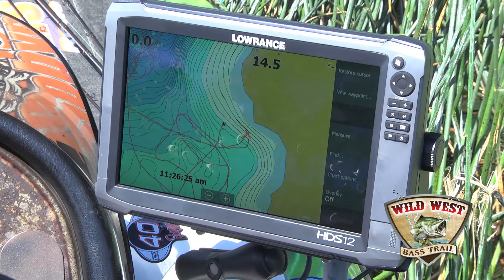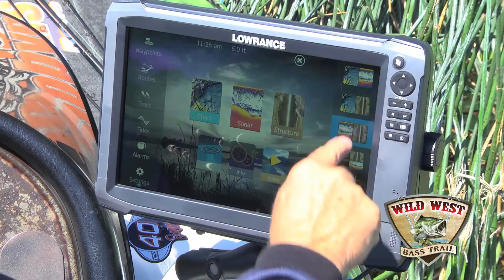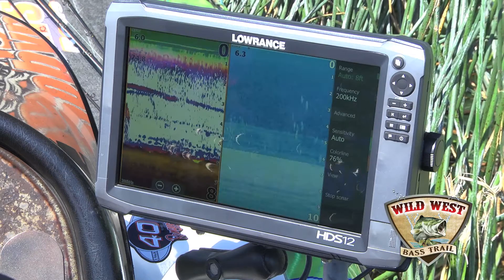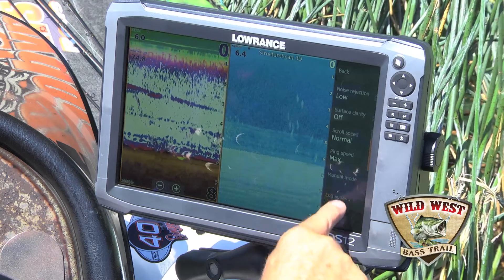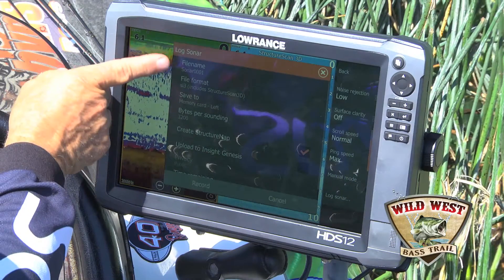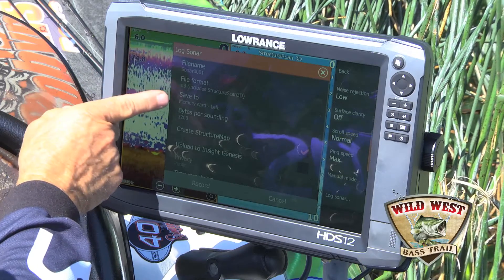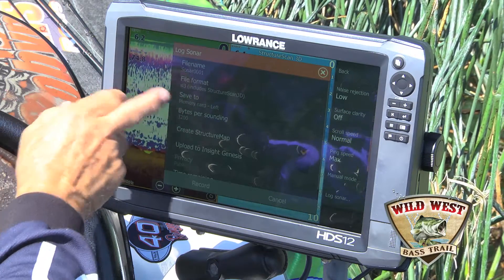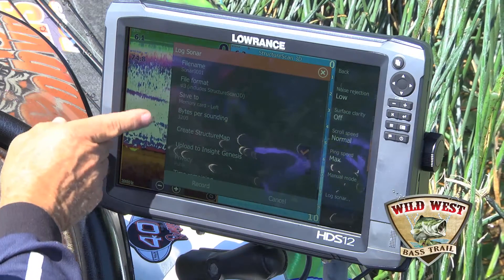Now to start recording, you go to a sonar screen of some kind, then you go to Advanced, go to Log Sonar, and the sonar file name I'm just going to leave — I could change that if I wanted to. The format can change, but you can leave it the same because you're just going to upload these onto the Lowrance Insight Genesis website.